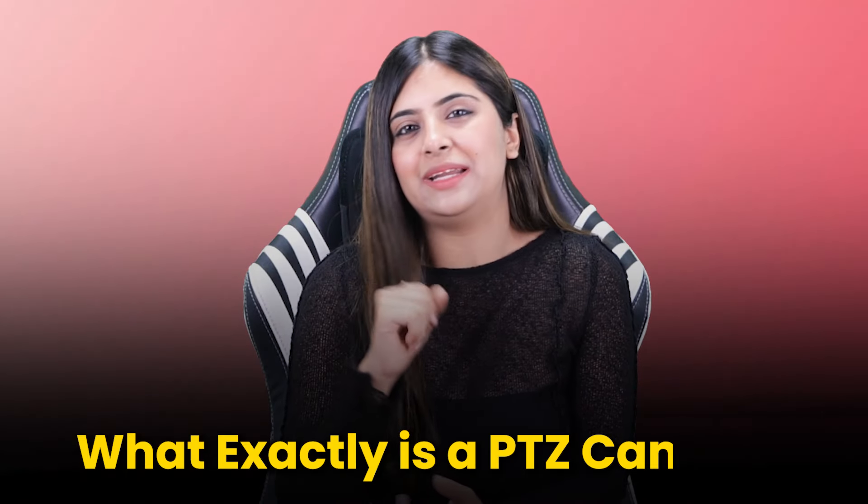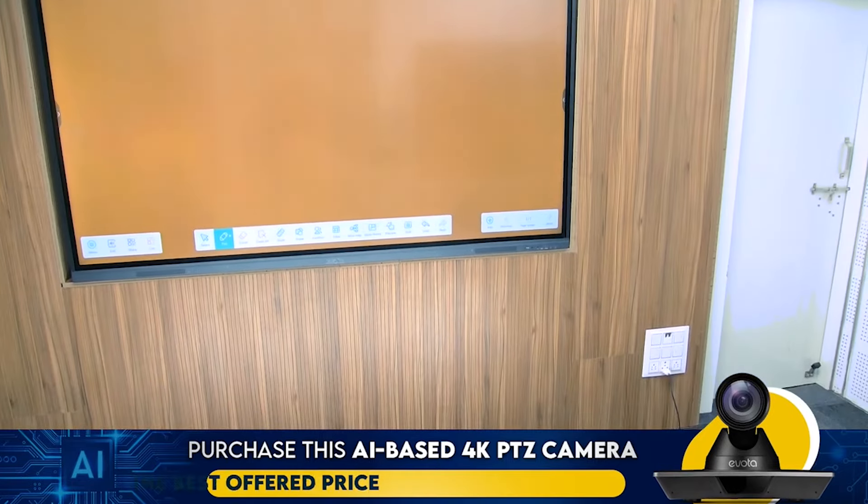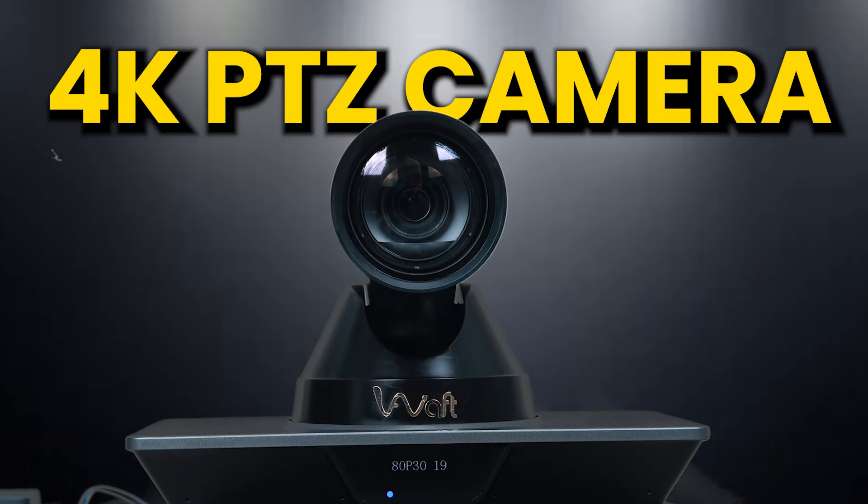What exactly is a PTZ camera? PTZ stands for pan, tilt, zoom. Imagine a camera that can smoothly move side to side — which is pan — up and down — which is tilt — and zoom in and out with incredible clarity. That's the working magic of a 4K PTZ camera.